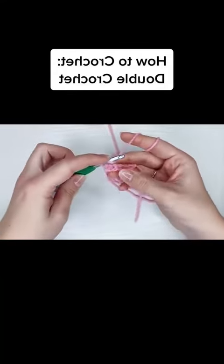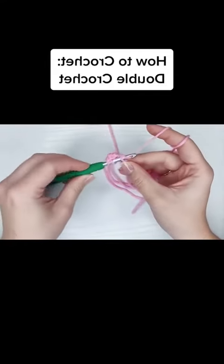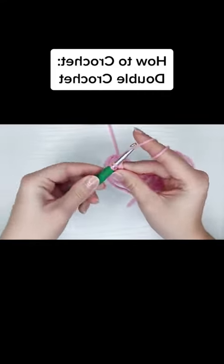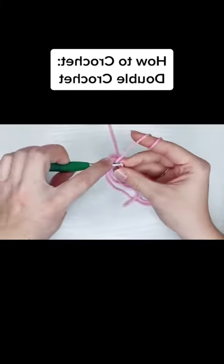But here are the tips. The number of chains you do for the turning chain on a double crochet is completely debatable, and here's what I recommend. If your chains are a little bit looser and you've been chaining three, giving you a little bit of a buttonhole look,